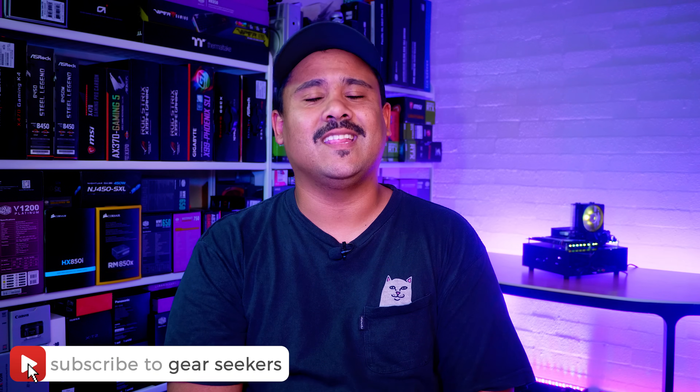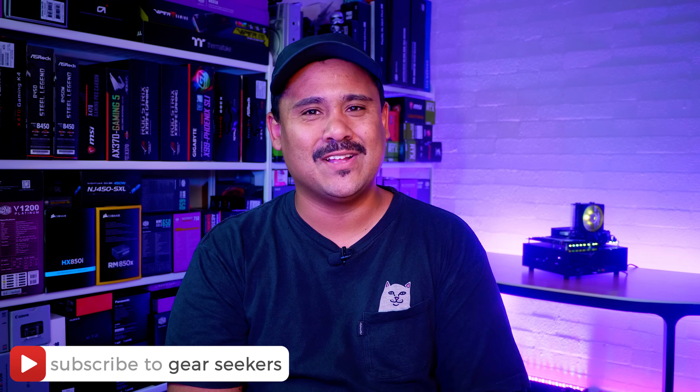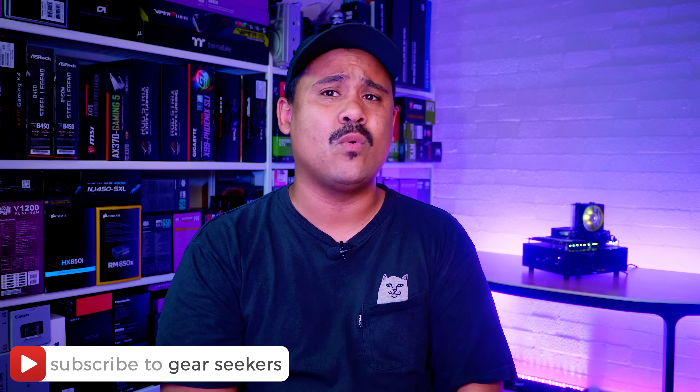Hey Geek Seekers, I'm Nick. Around about four months ago Cooler Master sent over their Hyper 212 RGB Black Edition and we did an install guide for it for AMD AM4 systems. In that video I said I was going to do an Intel version the following week but it kept slipping my mind. We've had heaps of comments from people asking for an Intel version, so I thought it was about time I got to work and gave you guys exactly what you wanted.